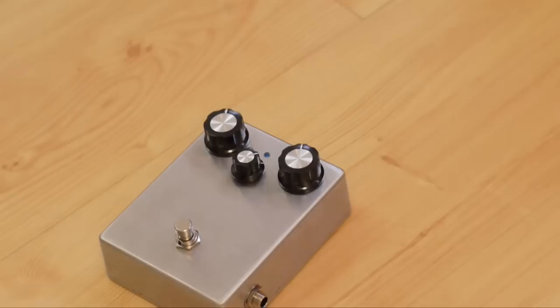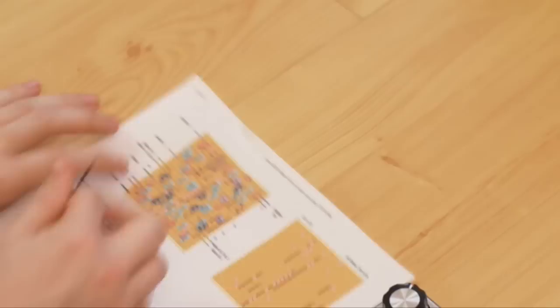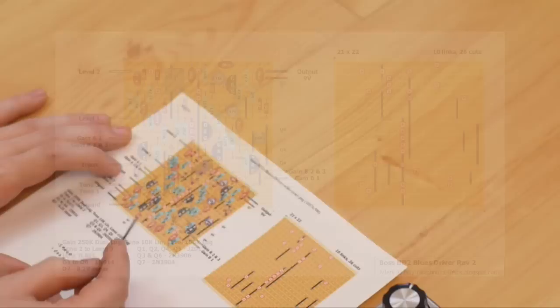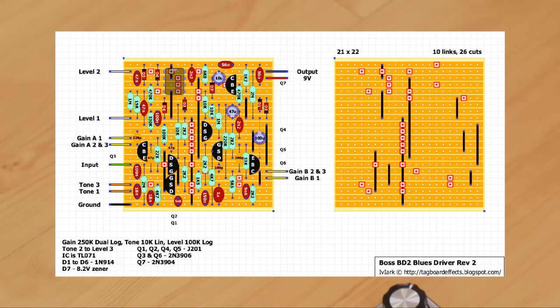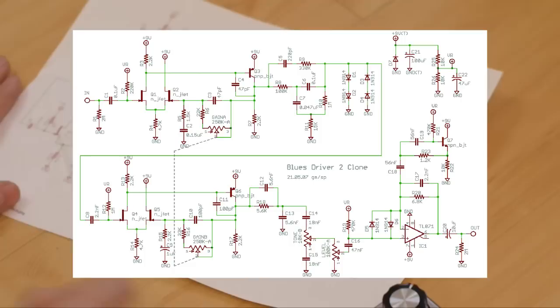Here's my little Blues Driver clone. I've built this from instructions on a wonderful website called tagboardeffects.blogspot.com, and on the website they've got hundreds of pedals for you to build. They have these wonderful little diagrams with all the different components, where to stick them on a piece of perfboard, and there's loads of support on the website and instructions to guide you through how to do this. This particular pedal is put together from a schematic which is basically the same schematic used by BOSS for their Blues Driver pedals.